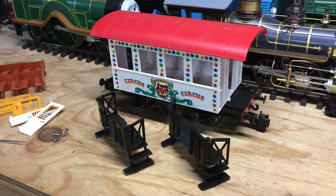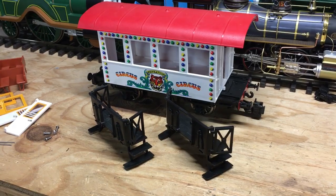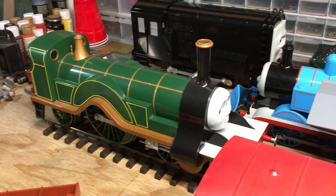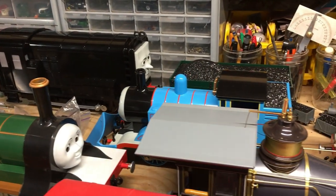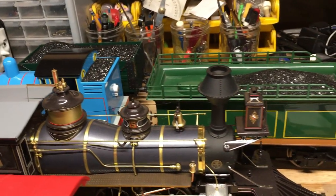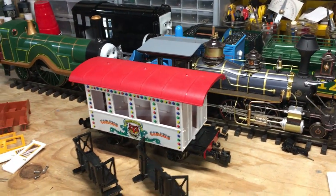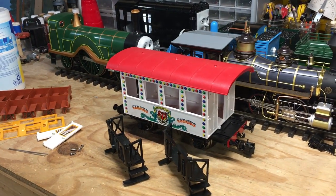Before I wrap things up, I did want to mention that I'm going to be showing this Henrietta project along with some of my other large-scale Thomas stuff on Train World's Thomas Tuesday this coming Tuesday. I've got several things here on the workbench I'm working on to get ready for that. If you're interested in tuning in, I'll leave a link to Train World's Facebook and their YouTube channel.